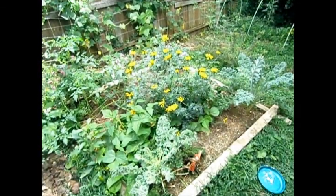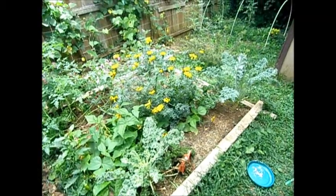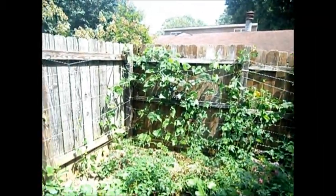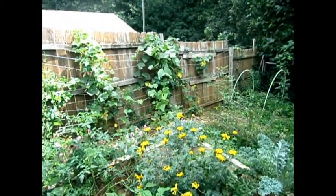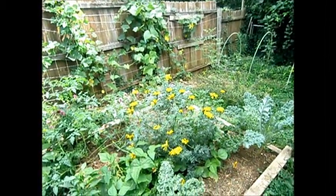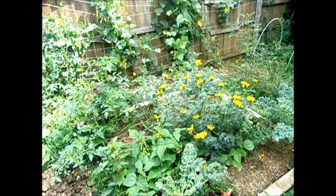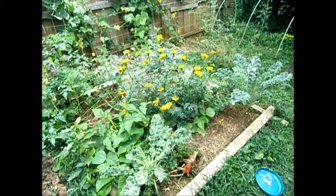It's the first day of September and this is an update on my frugal veggie garden and also my permaculture beginnings of my yard. I'm going to just run through some of the stuff in my yard quickly and try to give some helpful tips and hints where I can. Hopefully you guys will enjoy the video.